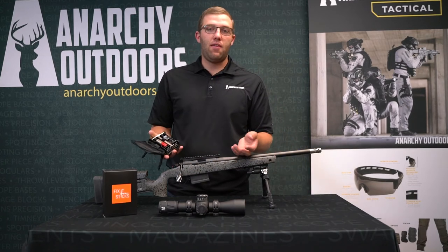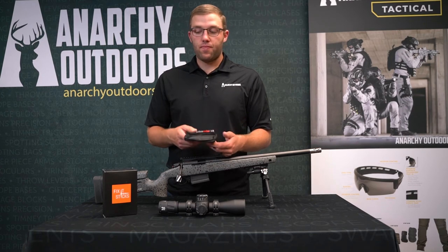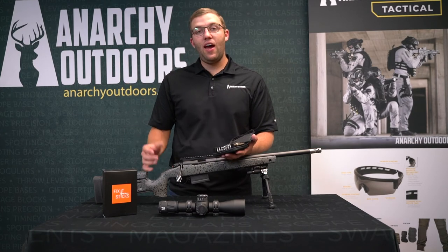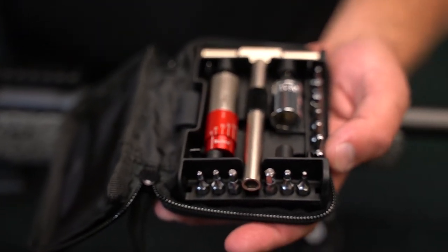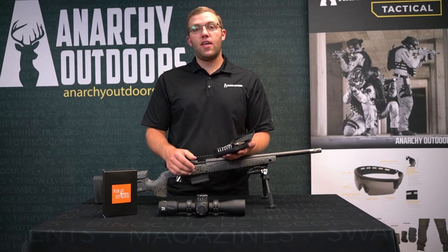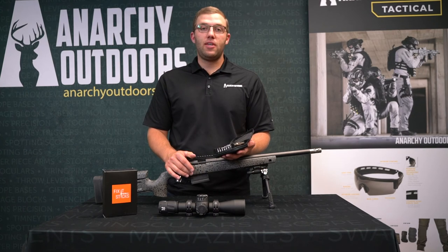It's simple enough to throw in your bag — you always have it. You may not need it every time, but you have it. Whether you like the all-in-one like I do, or the versions with different torque limiters, we even sell some AR-15 specific ones with different tools and components. They also make some cleaning rods and different accessories. Check them out on our website, anarchyoutdoors.com — promise you won't be disappointed.